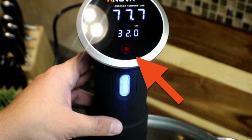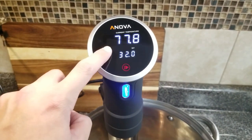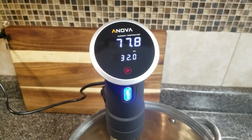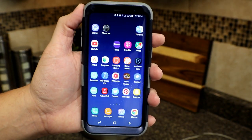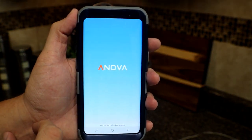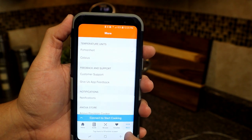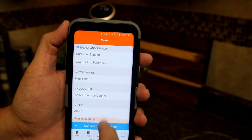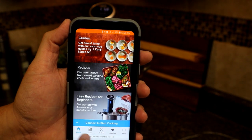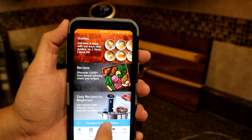To use manual mode, just set the temperature you want and hit the start button, displayed as a play button on the front of the device. To use the app, press the Bluetooth button so the app can find the device. In your app store, look up ANOVA and you'll see the application. Once you download it, you can access the device directly from your phone. The settings let you change between Fahrenheit or Celsius and it also gives you recipes, which is pretty cool.